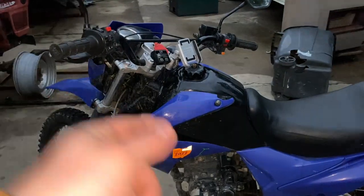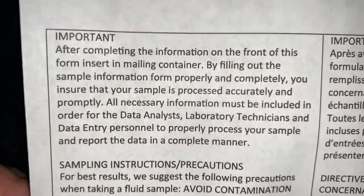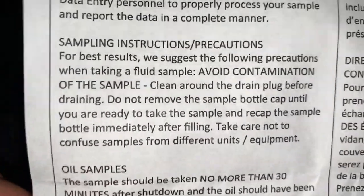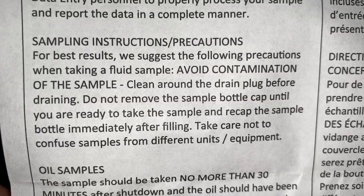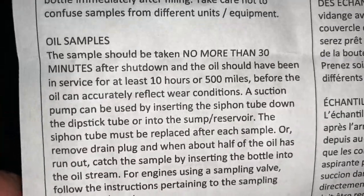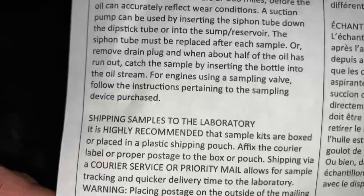It's time to drain the oil. There are some important instructions here - basically it says we need to clean around the drain plug and we need to take the sample after about half the oil has drained out. We're going to wipe it clean so we don't get any contaminants in there.